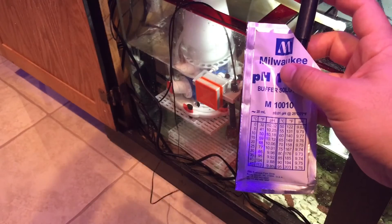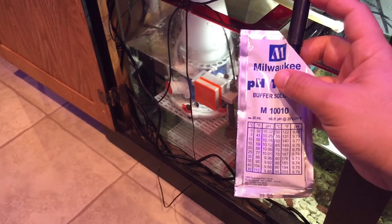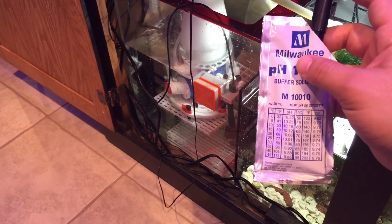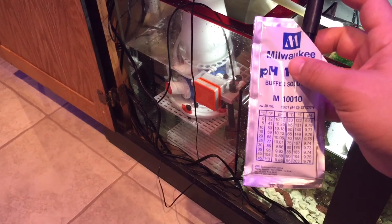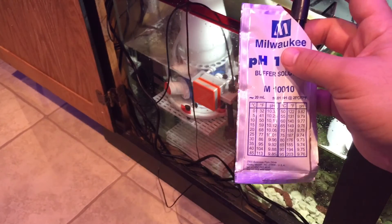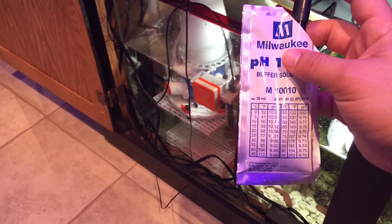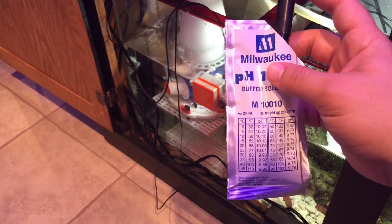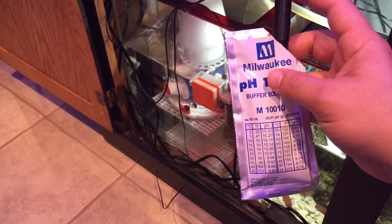I like to do this every six months or so based on the research I've read. I ordered a couple of calibration packets through BRS, so every six months I'll recalibrate. Hope you guys enjoy this short quick video. Like, comment, subscribe — Mike Lemon, your boy is out, peace.